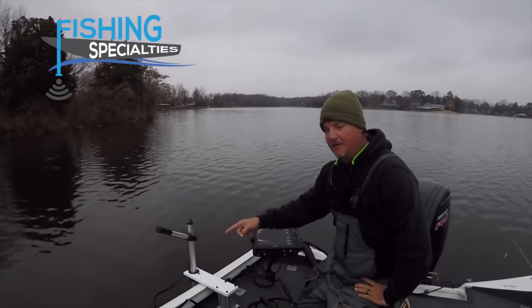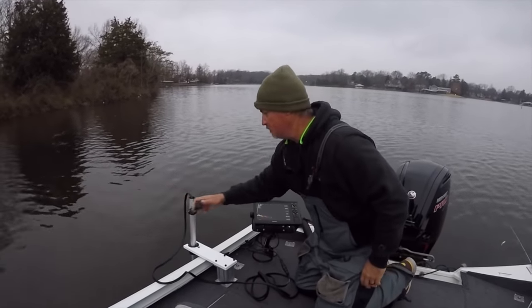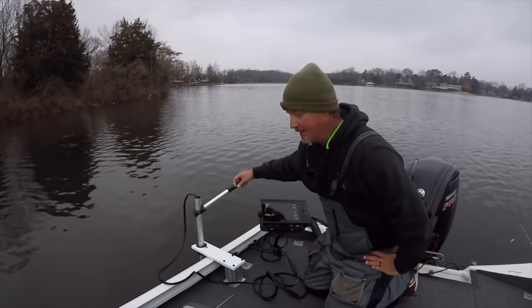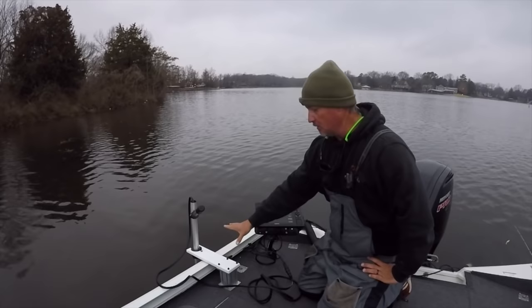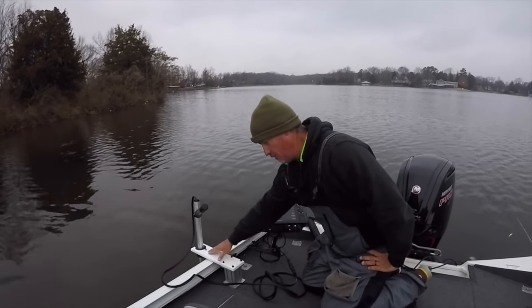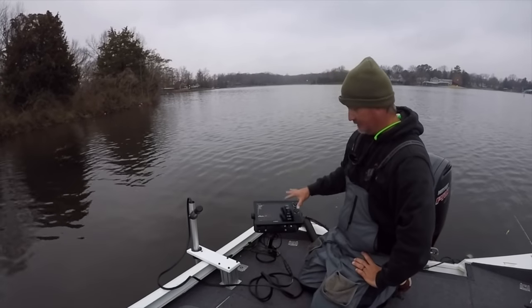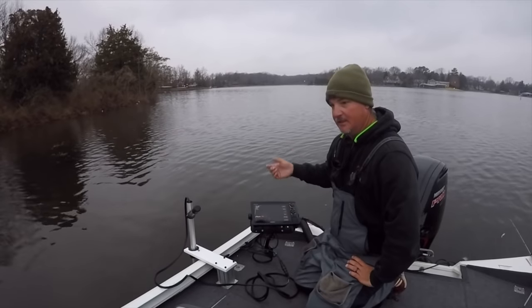Without a doubt, give Fishing Specialties a shout out — that's an awesome device, really easy manual mount. I do recommend that you take these off anytime you're not using them because they will shear off. They use plastic bolts for that reason, but take it off when you do use it — put the whole platform on. For a second live scope system, for anybody that wants more information, email me.